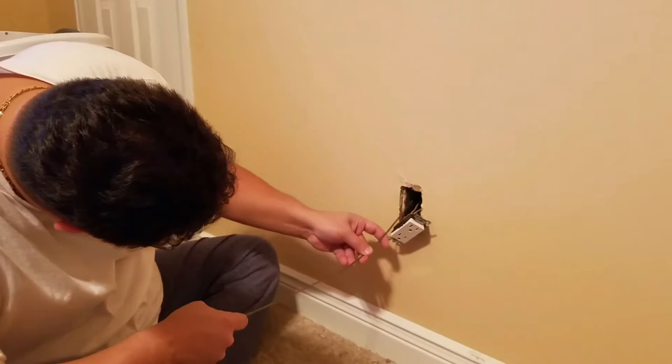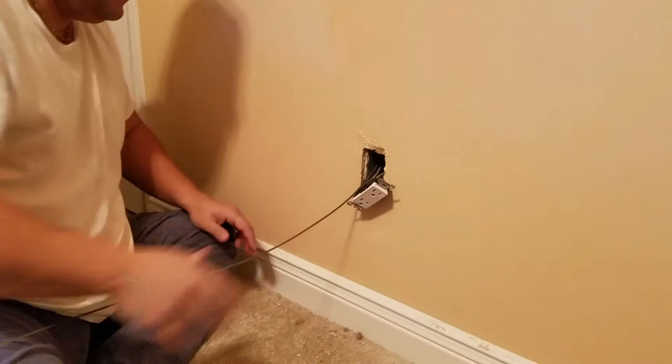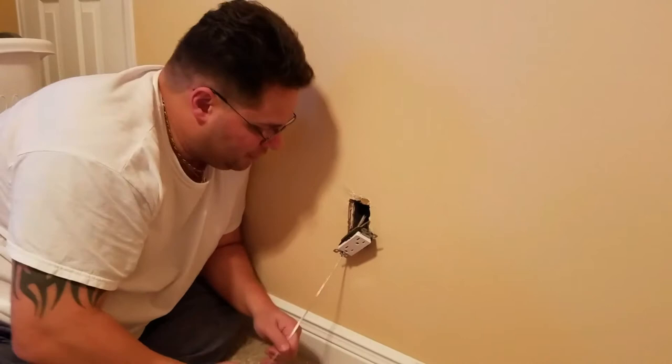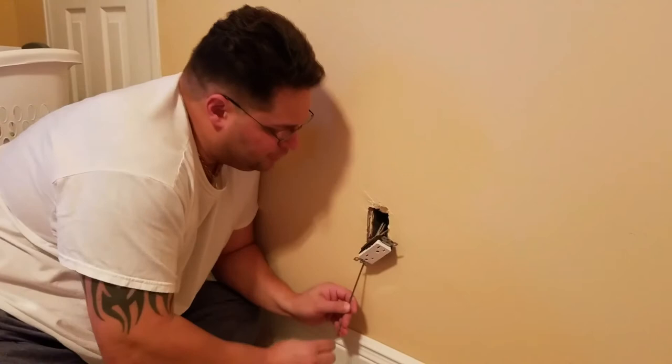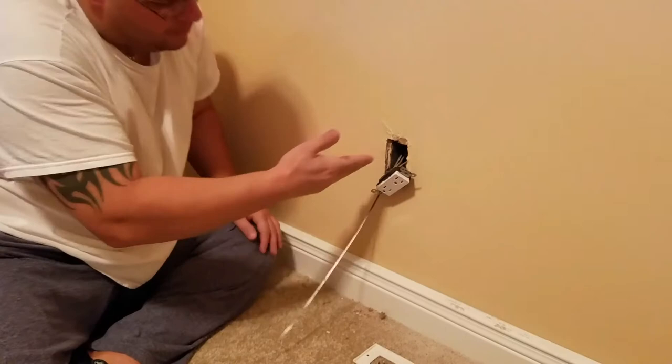Now you don't want to start like this — this is a trick because you're forcing it to hit the wall and curling it. The lower you go like this, the less of the angle and it has a more direct shot. See how it's going in and hitting the wall — if I go down, I have a better shot of it going straight up the wall. See how I'm starting it low. Now this is plenty — I'm in the wall.